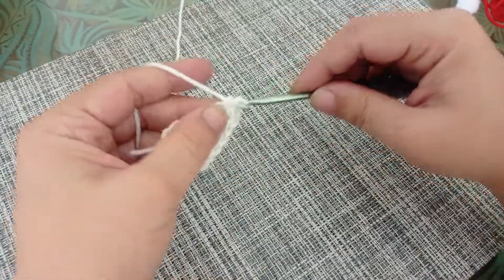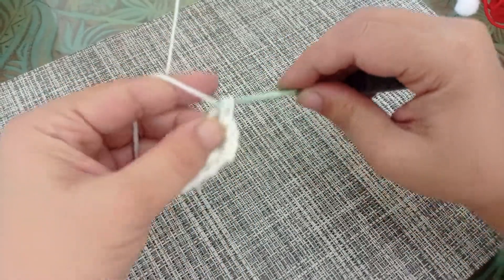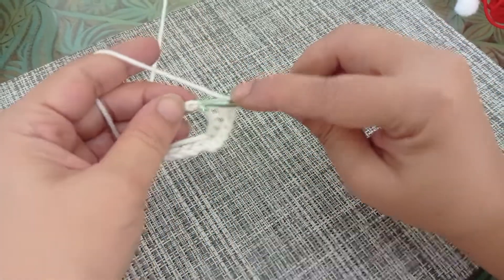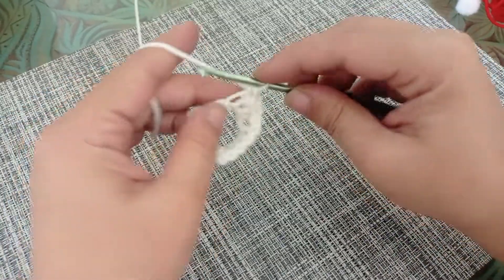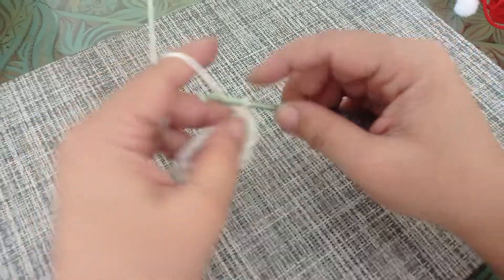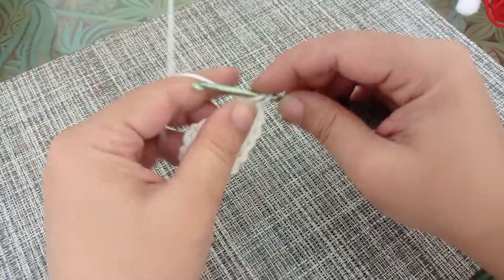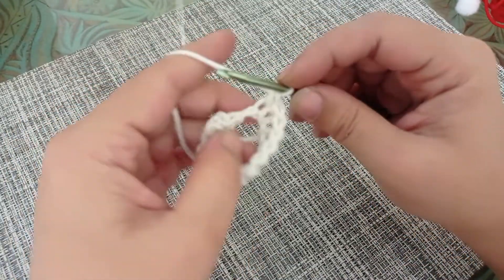So one, two, three, four, five, six, seven, eight, nine, ten, eleven, twelve, thirteen, fourteen, and fifteen single crochets all the way around.